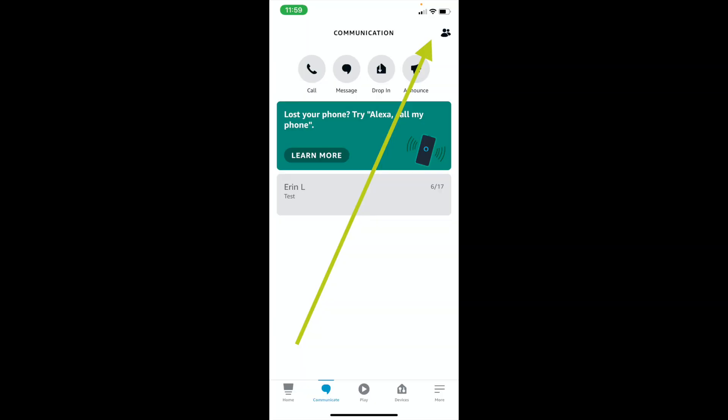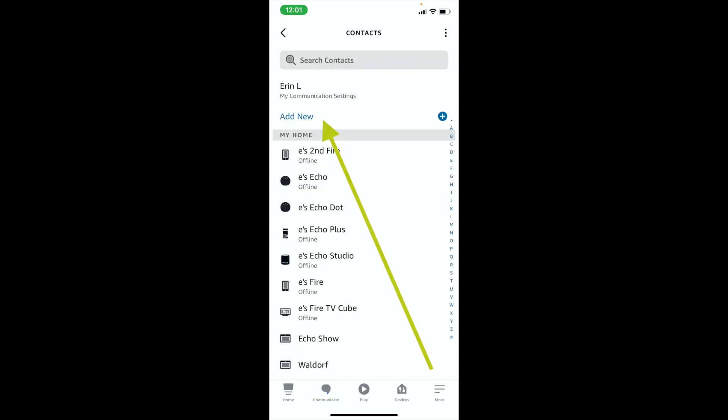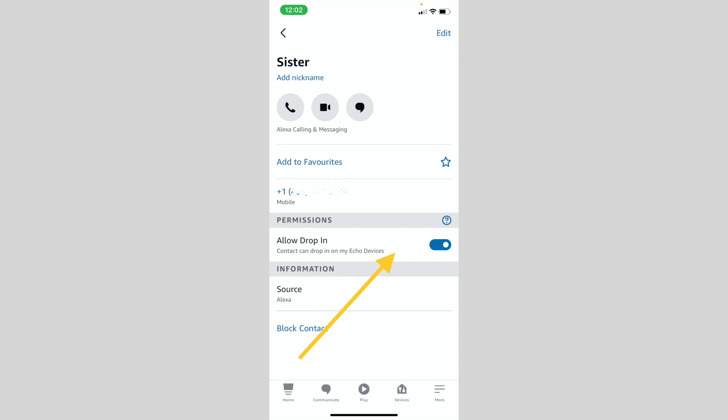To add a new contact, go to Communicate and look for the little person icon in the top right. Choose it and tap Add New. If your contact has already enabled Alexa calling and messaging, you'll see a permission option that lets you allow them to drop in on you.